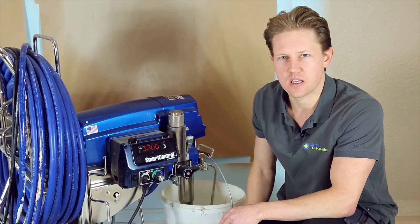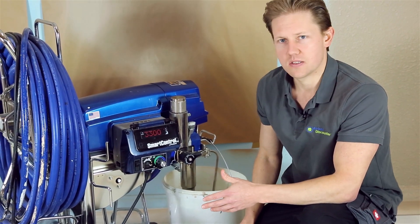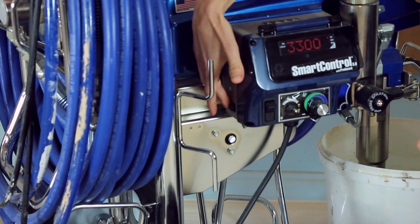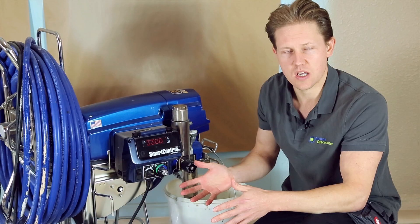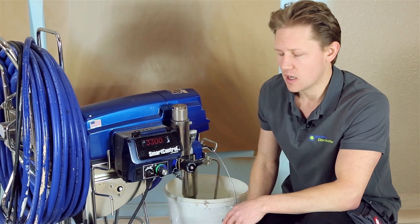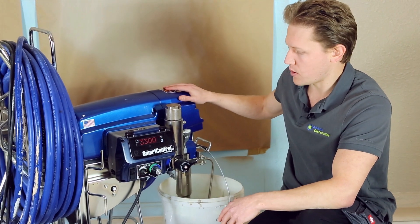With that being said, if you reduce the amperage on your sprayer — from 16 to 10, or from 20 to 15 — you won't be able to run your sprayer at its maximum performance capacity.